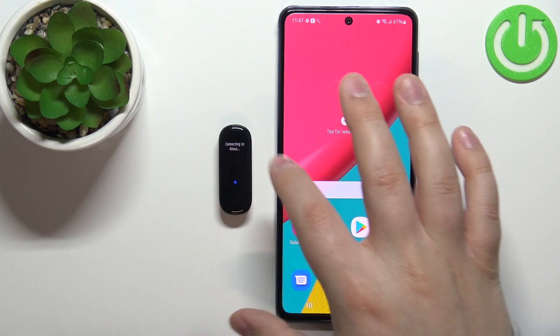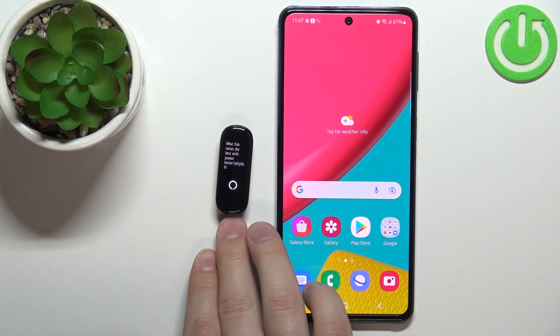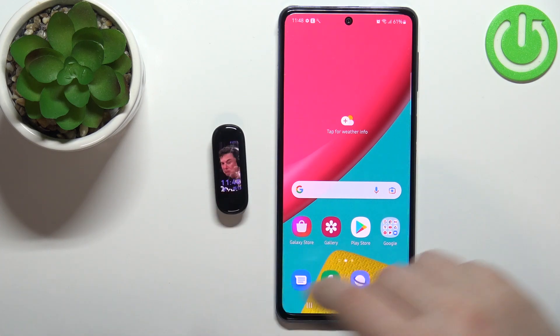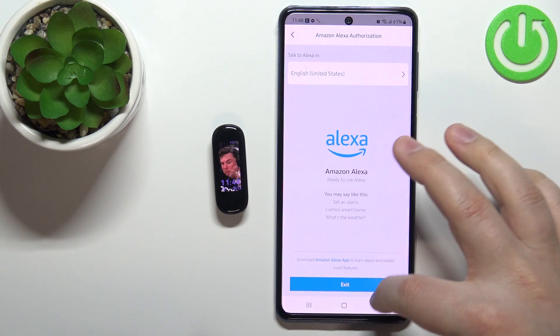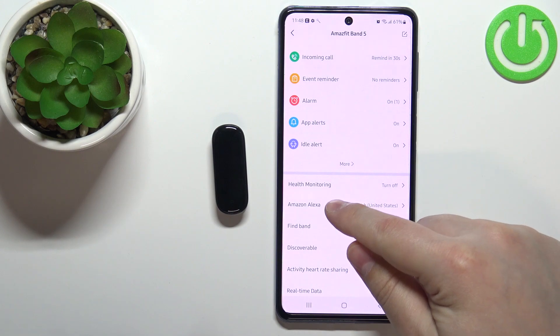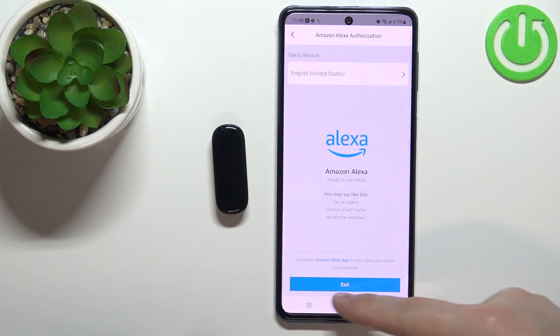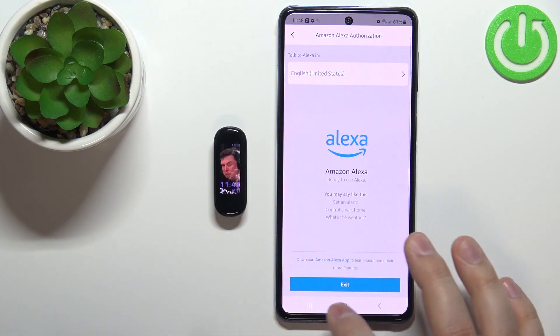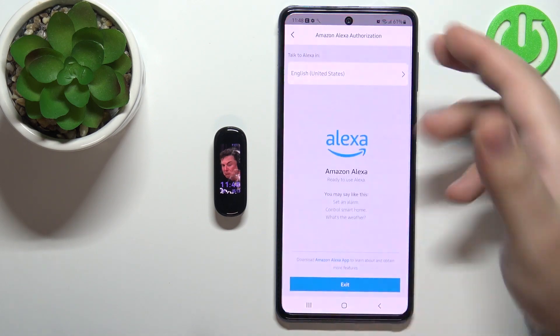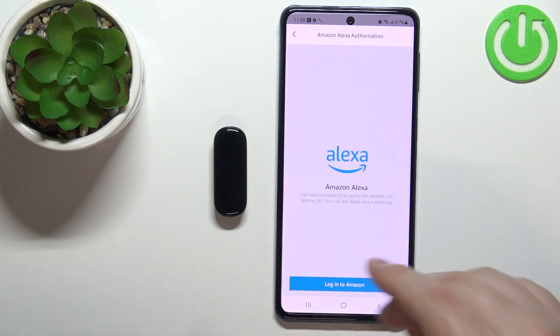I guess I have a network problem. Tell me a joke. This time it worked. It's a bit wonky as you can see, but basically it should work. If you go to the device page of your Amazfit Band 5 and tap on Amazon Alexa, it should open this page and you should see this on the screen. If you see the exit button, this means that the Alexa is activated. And if you want to deactivate it, simply tap on Amazon Alexa, tap on exit and it's gonna deactivate it.